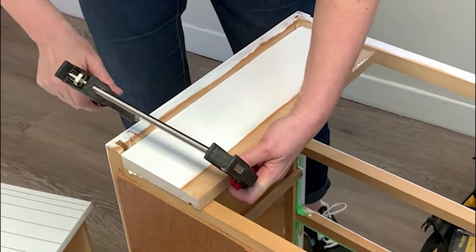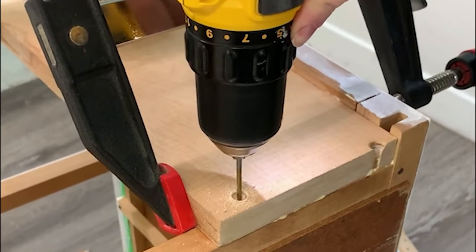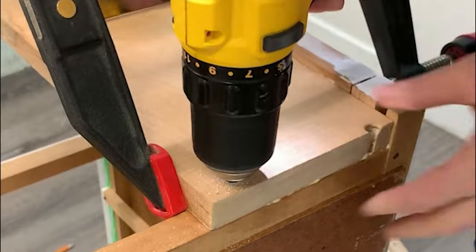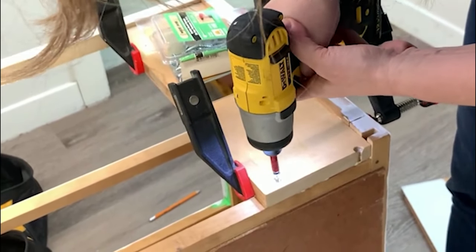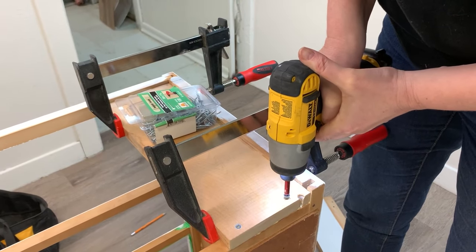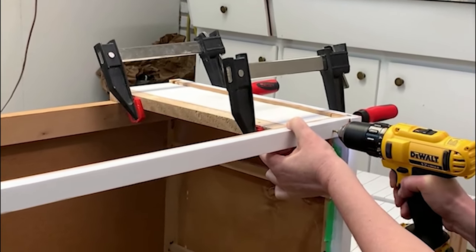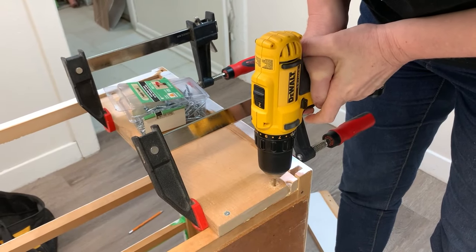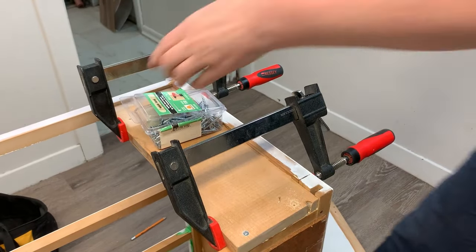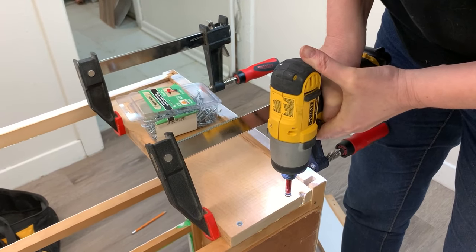Then I clamped it in place, glued it, and screwed it in place. I do have a Kreg tool to attach things like this from behind, but quite honestly I've never taken it out of the box — shame on me. Because this makeover was taking me a little longer than usual, I decided to do it the quick and dirty way. So I screwed in the new baseboard from the front and back, countersinking the screw heads. When you do it this way, you have to fill in the countersunk screw heads with a little bit of wood filler and then do a little patchwork with the priming and the paint.